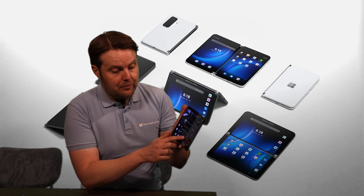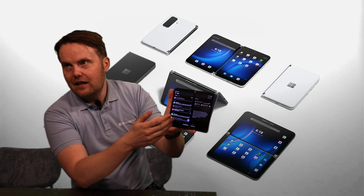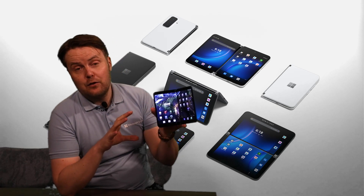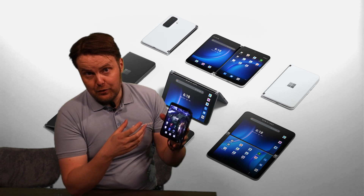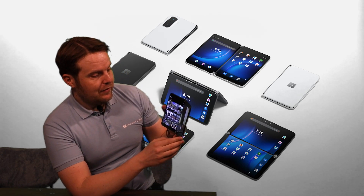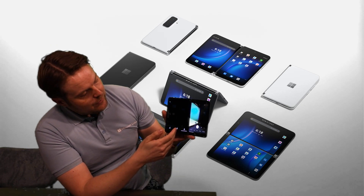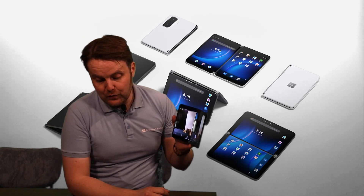Some apps are really optimized for the device. Microsoft's own Outlook can be spanned across two screens — you can view your mail on one side and a calendar or meeting contents on the other. For Teams, you could have the Teams chat on one side and the video or presenter's content on the other. The camera app is also great — when you take a picture you can immediately see the result on the other screen, and go back and forth between pictures very quickly.